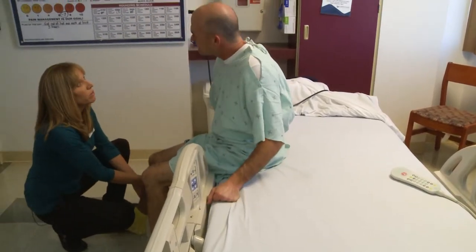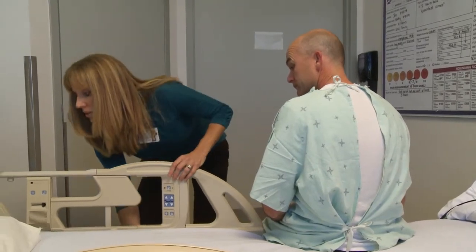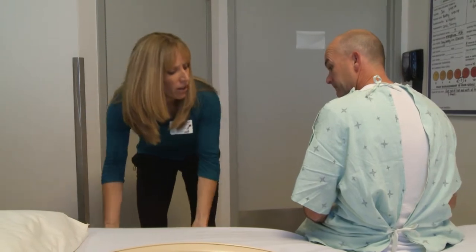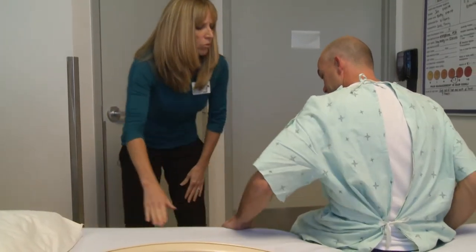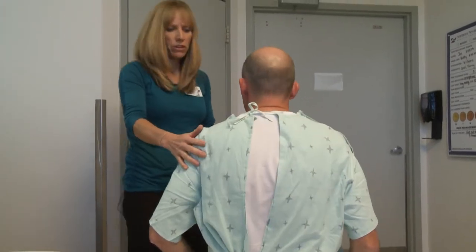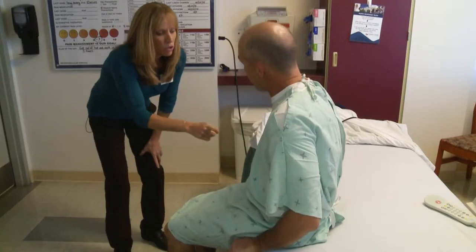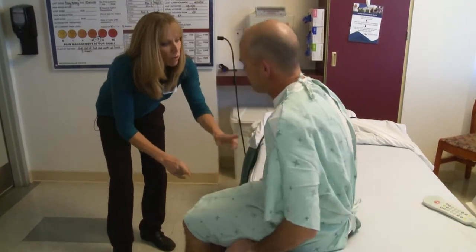Now that you're on the edge, you're going to start pushing yourself up onto your elbows. Good. Up onto your hands. That's it. And you're going to kind of scoot your bottom forward until your feet are over here on the edge of the bed. Nice. That was good.